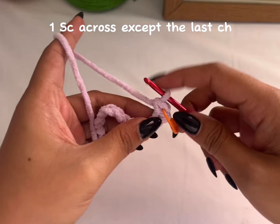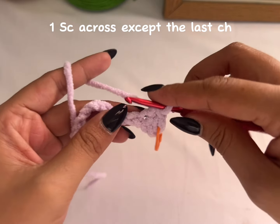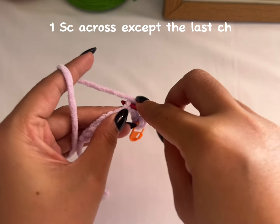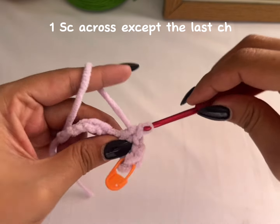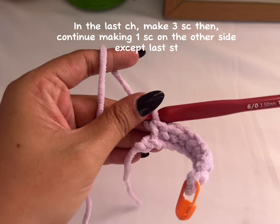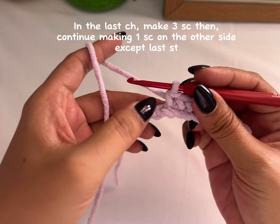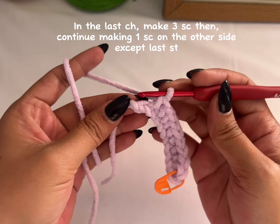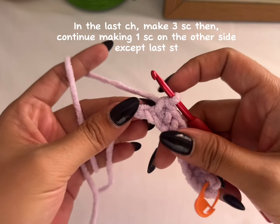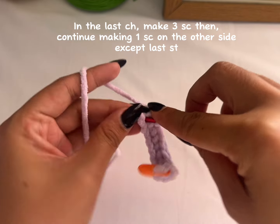Single crochet, single crochet — two, three, four, five. As you can see, I added one single crochet in each stitch except the last one. For this last one we're going to make three single crochet in the same stitch.